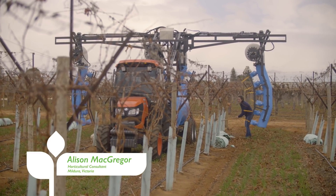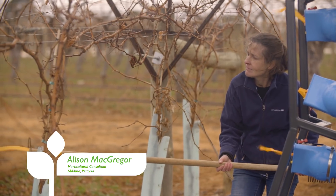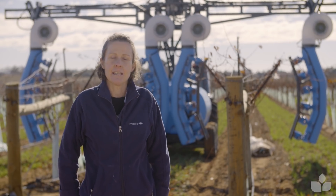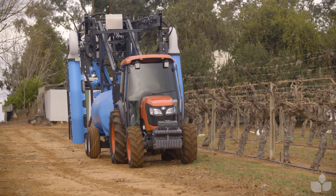Hi, my name is Alison McGregor and I'm a horticultural consultant based in Mildura in northwest Victoria. Today I'm talking about spray calibration — except I don't think of spray calibration just as being liquid. Spray calibration is about configuring your machine and then working out the liquid that you need to get good spray coverage.